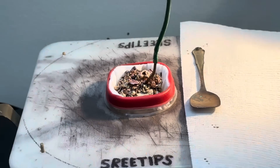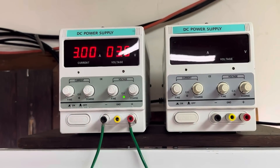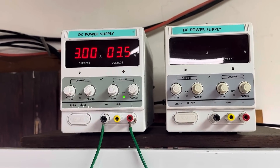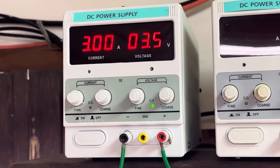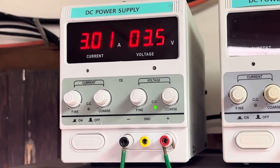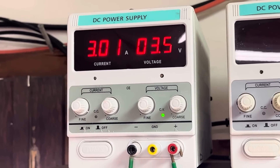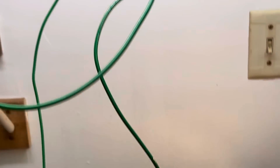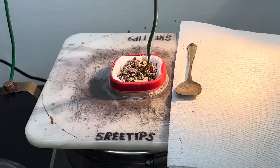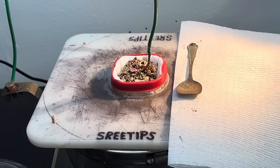We've got the fresh filter installed with some fresh impure silver shot in that new filter. And if you look up here, you'll see that our amps have jumped all the way up to three amps flowing through the cell now. This current flow does the work of dissolving the impure silver, so at three amps we should make quick work of that single charge of impure silver that's in the cell.